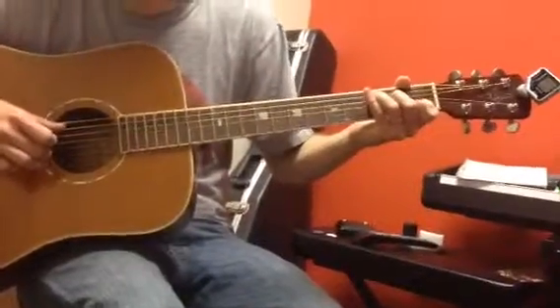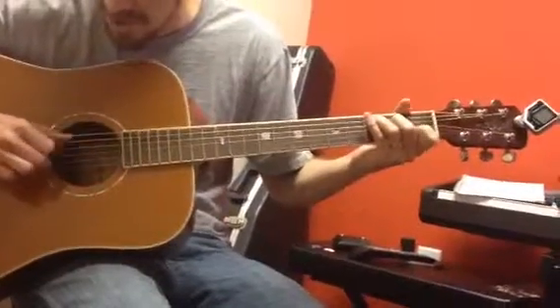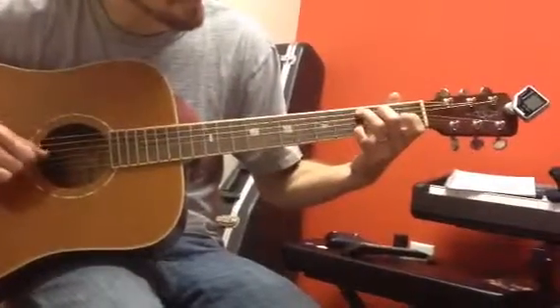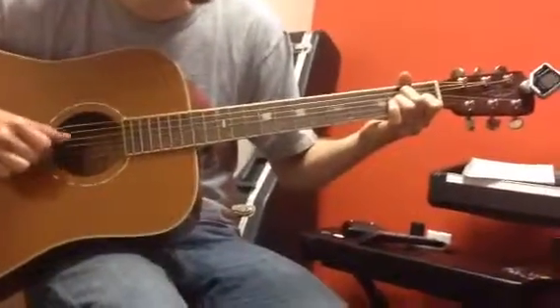So I'm going to talk about the B string. It's first fret to start off with — first fret, open, third fret, first fret — then A minor chord: open, third fret, first fret, open.